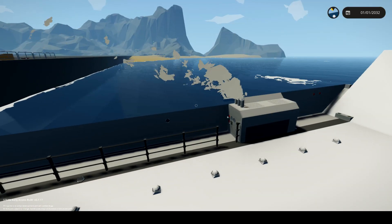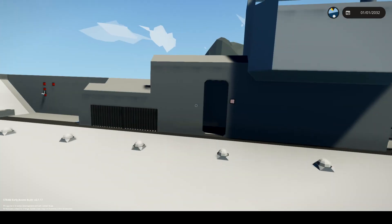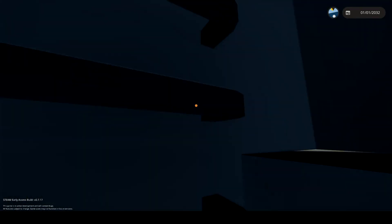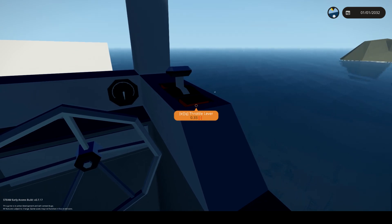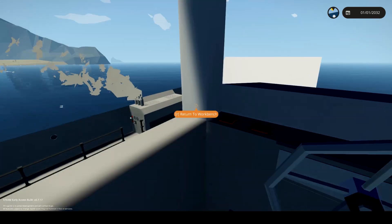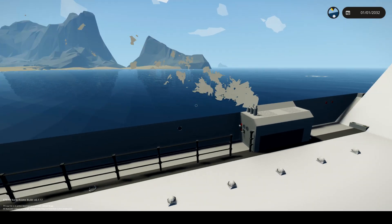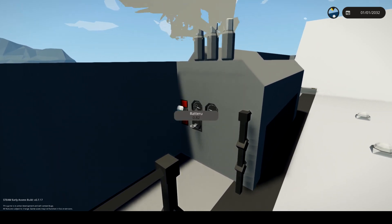We go down here — we are losing power, but not as much as we could be. So if we go back up here and we lower this to like 33, what speed is 33? It's still like nine or something like that. If we jump outside and have a look at this, it is still using power. Interesting, very interesting.